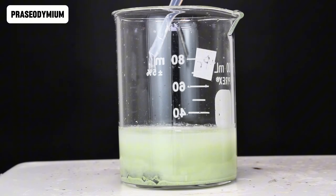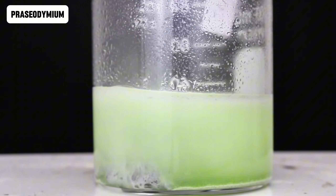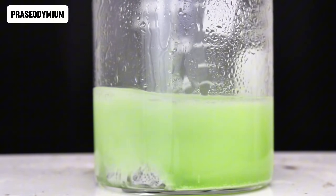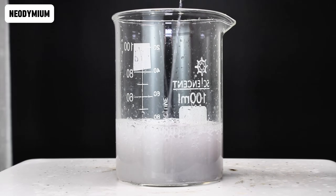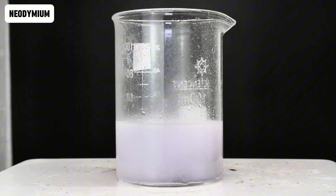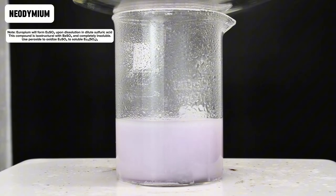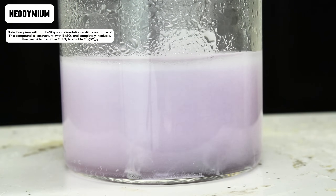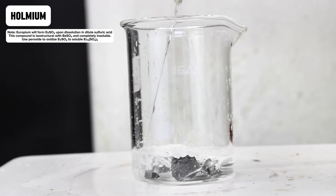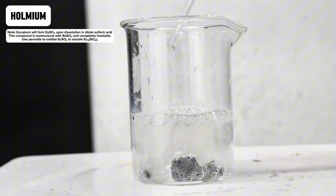At first, everything seemed to be going perfectly with each of these metals dissolving far more cleanly than I expected. However, I very quickly started running into problems. The first problem was that the europium sulfate that formed was nearly completely insoluble, when on paper it should be at least reasonably soluble in water. As it turns out, europium forms europium-2-sulfate upon dissolution in sulfuric acid, which is isostructural with barium sulfate and therefore completely insoluble. This was pretty easy to fix by the addition of some hydrogen peroxide, which readily formed the much more soluble europium-3-sulfate.